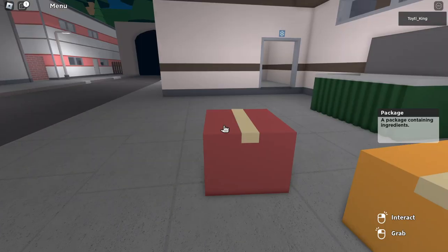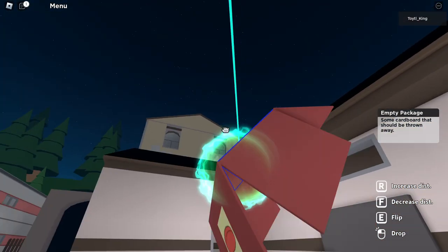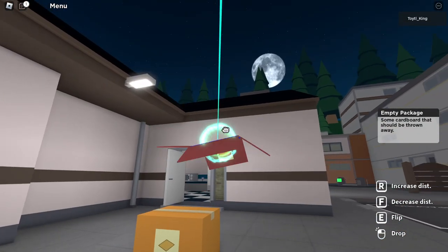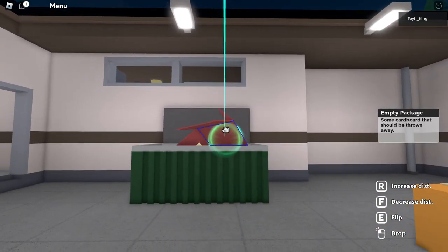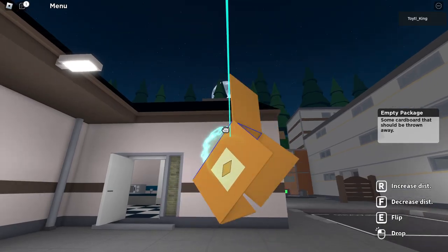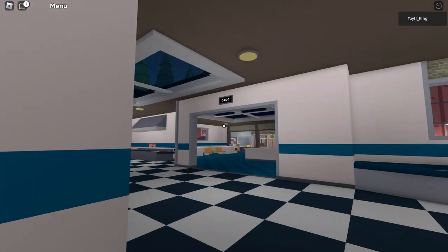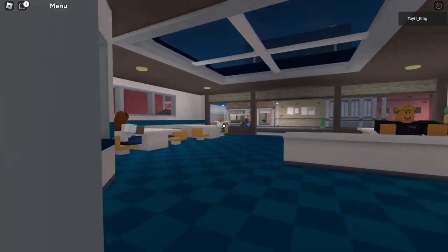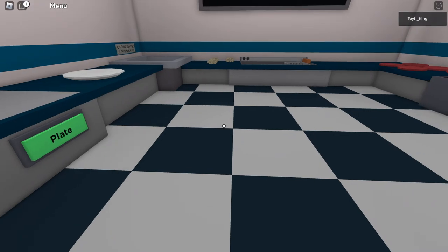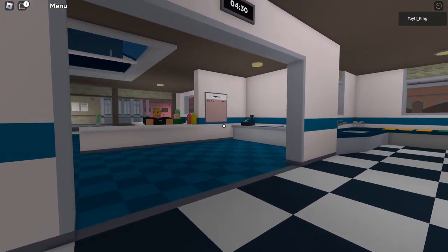Let's say I open this box out here — which you should never do. Never open a box out here; it's just not a good idea. But anyway, after picking up an empty cardboard package that should be thrown away, we throw it away and we'll get one dollar. It's probably not worth it to go out of your way to throw these things away, because you can use that time making burgers. But if you open a box in here, there's no reason not to throw it away — it cleans up your workspace and earns you an extra dollar.